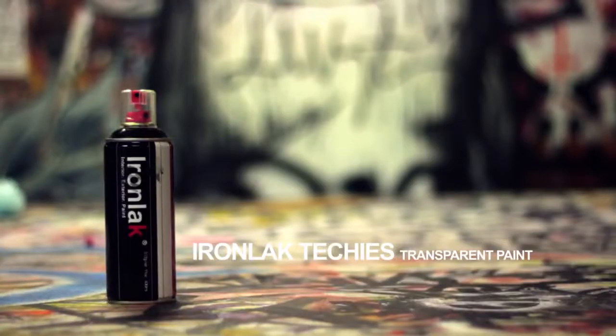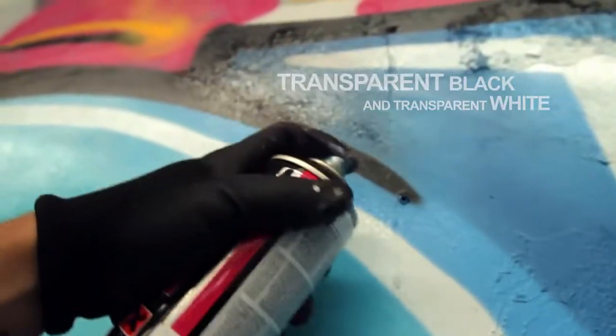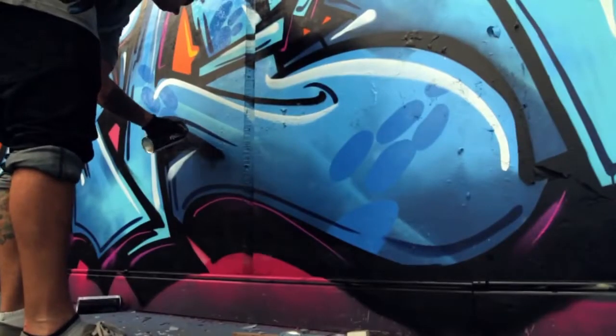Ironlack Techies offer the ability to create cutting-edge effects and add depth to artwork. Transparent black and transparent white allow technical effects, shadows, mirror or glass effects, subtle highlights and many other techniques.